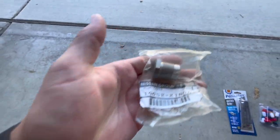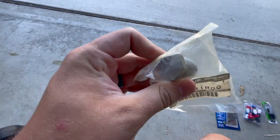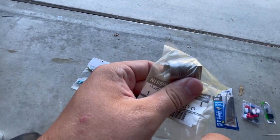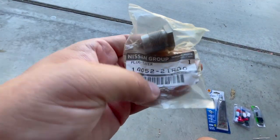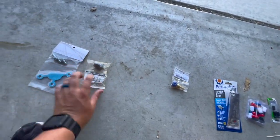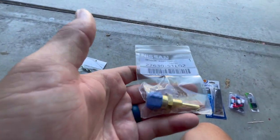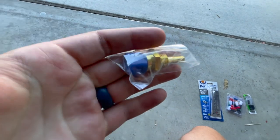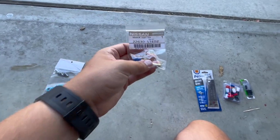Secondly, we have our OEM Nissan manifold block off bolt. These come in cars that are not California cars that have no EGR system. This comes and fills that hole on your exhaust manifold. You can buy it on Z1 and I believe you can still get it from Nissan parts and a couple of dealers. I also have another OEM part — this is a coolant temp sensor. I did put a new one on recently, but it wasn't OEM. I didn't know they still made these. I'll explain why I got this in a little bit.